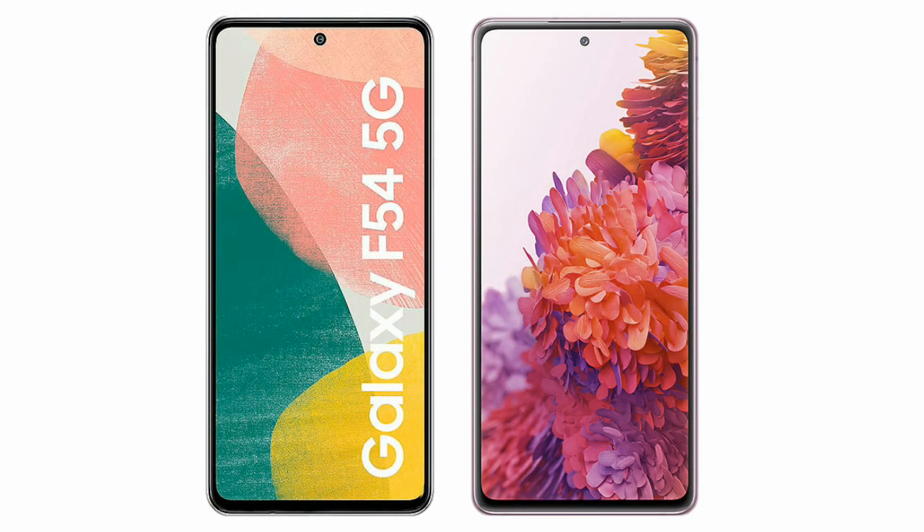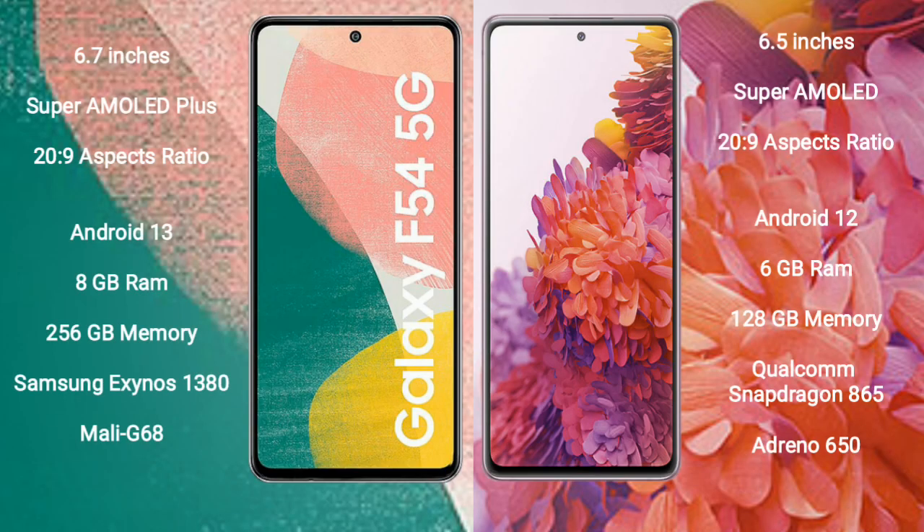I will compare the new Samsung Galaxy A54 with Samsung Galaxy S20 FE. Samsung Galaxy A54 comes with a 6.7-inch Super AMOLED Plus display and aspect ratio 20 to 9. Samsung Galaxy S20 FE comes with a 6.5-inch Super AMOLED display and aspect ratio 20 to 9.